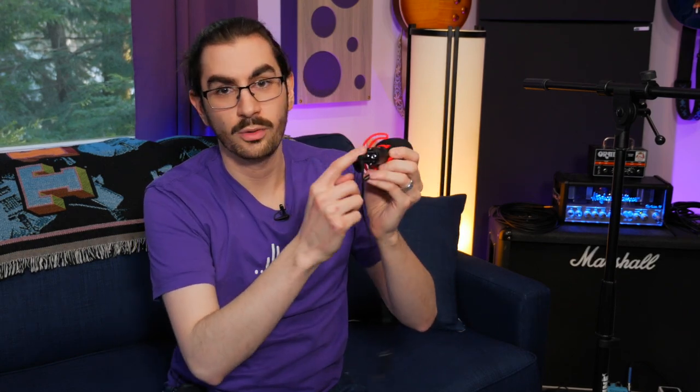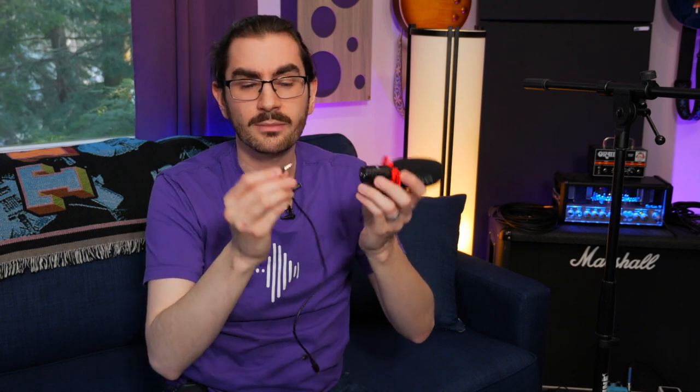Now, some new microphones—these on-camera types—actually have a TRRS port built into them. If you get a microphone like the VXR10 Pro, which is relatively new compared to the older VXR10, you'll notice that it has a TRRS port. So even though you'd typically expect a TRS to come out of a microphone, some of them have a TRRS—and you need to know that.